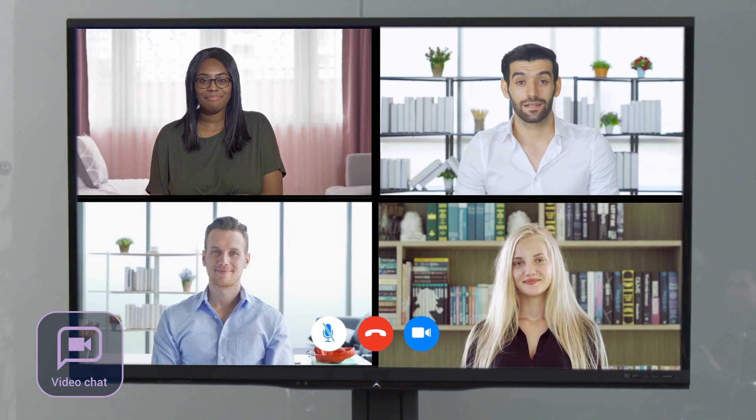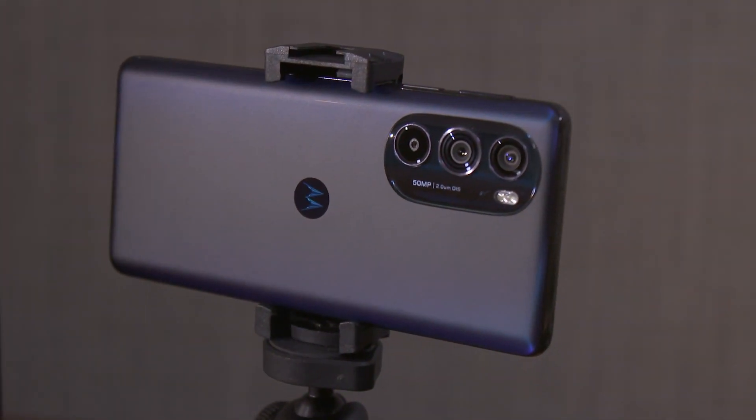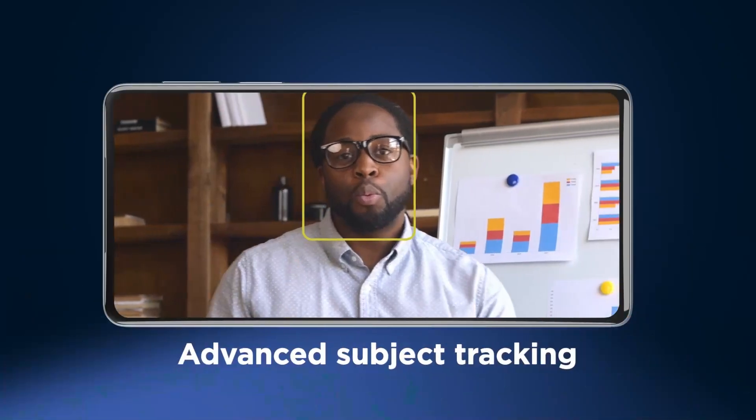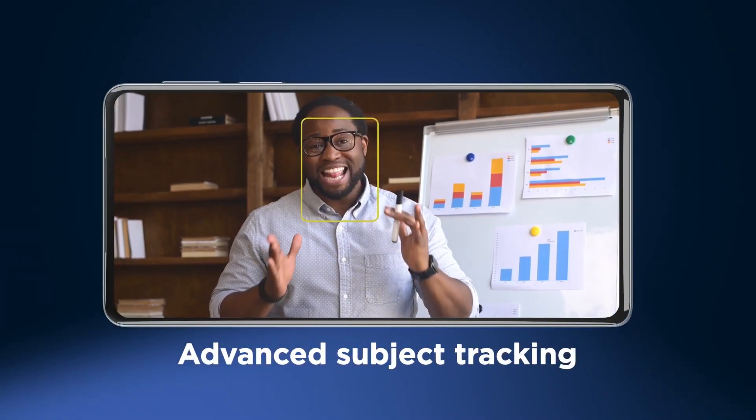You can also move your video calls to the big screen and take advantage of the high-res camera on your Motorola smartphone. Advanced subject tracking will automatically keep you in frame so you can focus on performance.